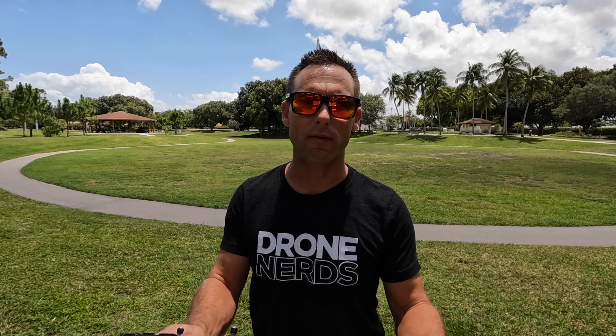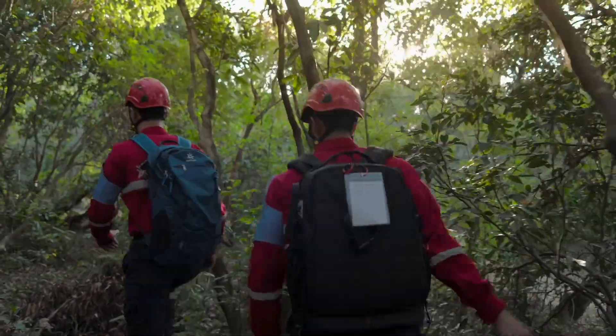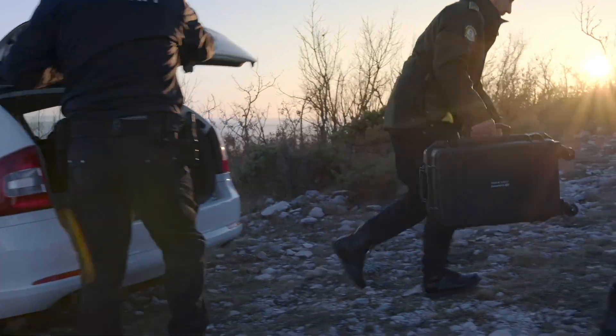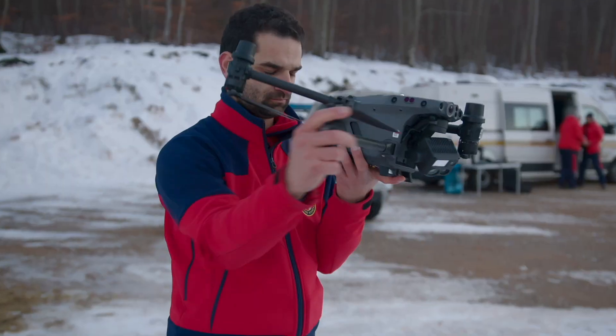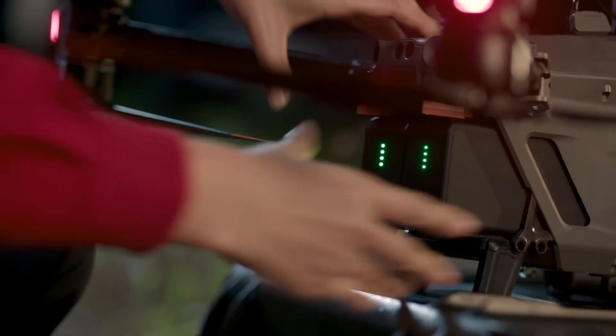To recap: before you even leave the house, make sure you have all the items for your drone packed and ready to go. Make sure the firmware is updated and make sure the batteries and RC are charged. When you get out to the field, make sure the blades are free of any nicks or damage, the drone itself is free of any damage, and the batteries don't have any swelling or damage to them.